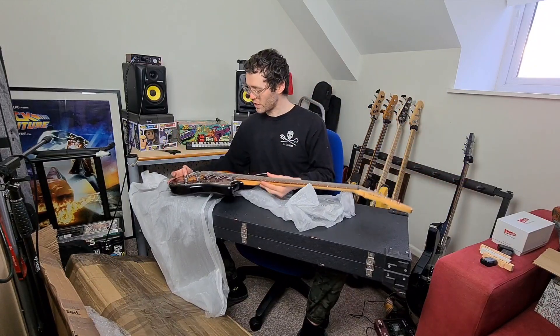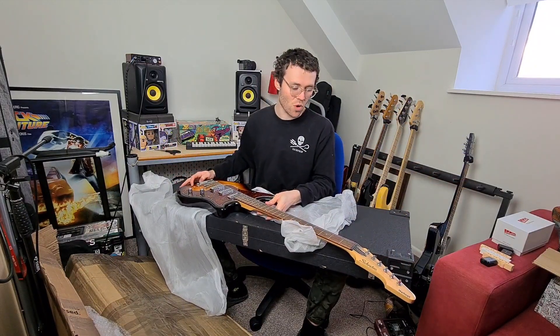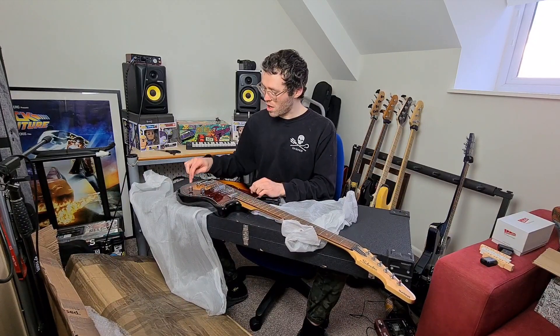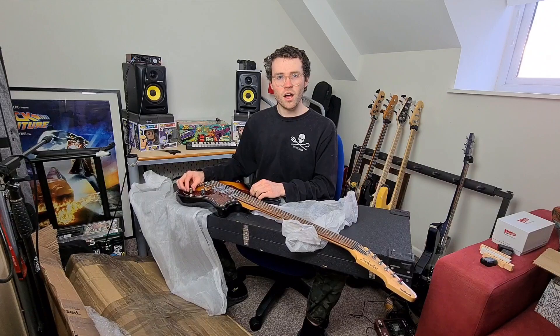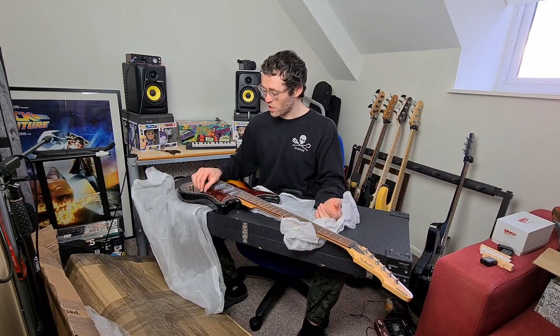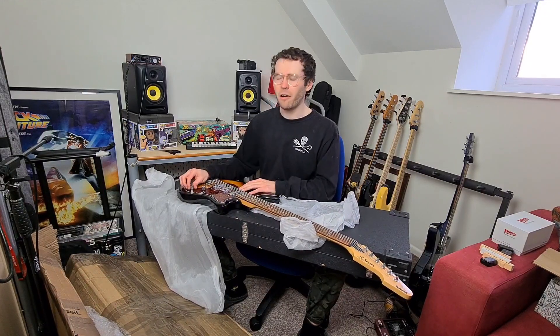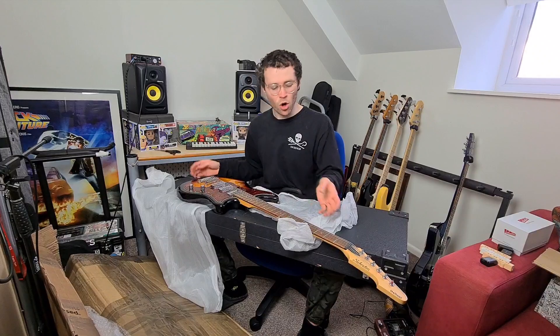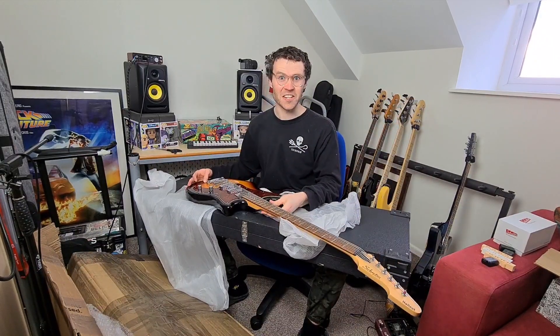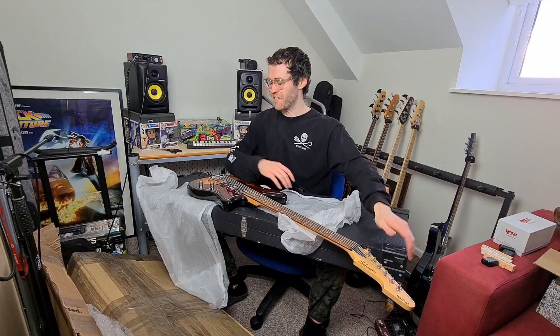There it is — the Schecter Hellcat. I'm not 100% sure what year model this is because they don't make them anymore. Oh, I completely forgot these had a master volume, pickup selector, and they split as well. This seems to have it all, and with Schecter's high quality and that Jazzmaster-style neck — yes, yes, yes! So excited, can you tell by the smile on my face?